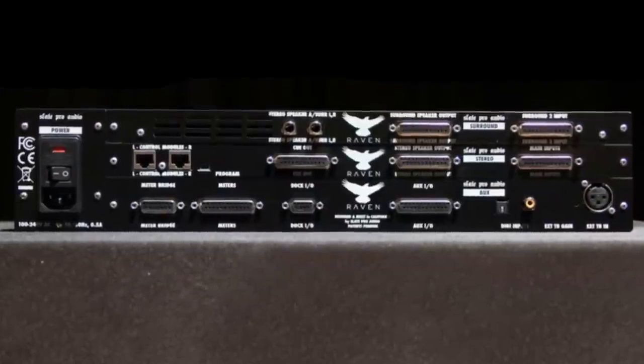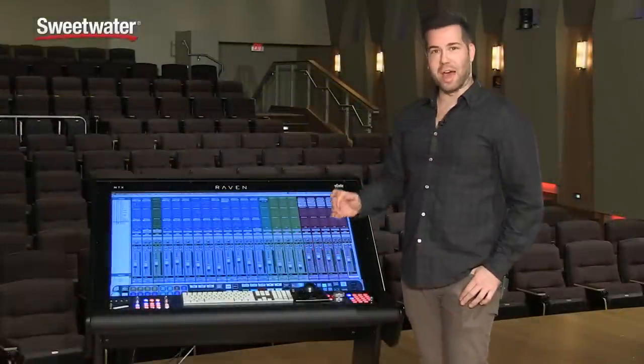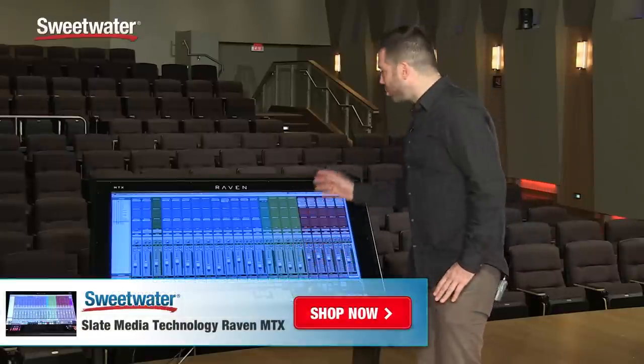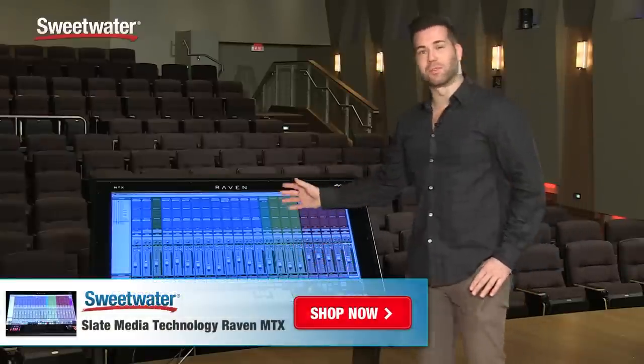It also includes the batch command system which executes up to 1,000 key commands, mouse clicks and menu selections. There's so much of what you can do with the Raven series of consoles.